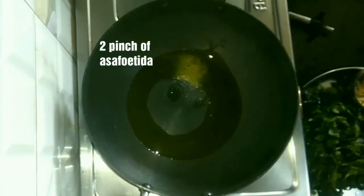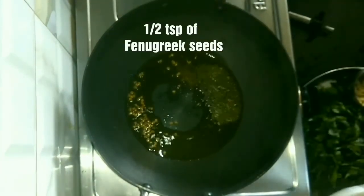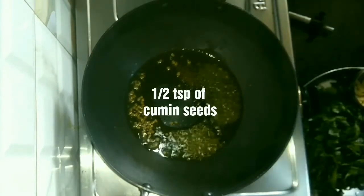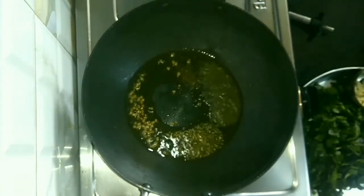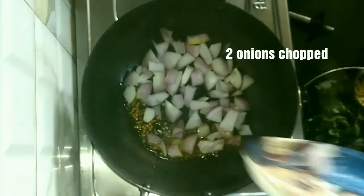Now the dal is cooked. Heat 2 teaspoons of oil in a pan. Add a pinch of asafoetida, 1 teaspoon of mustard seeds, half teaspoon of fenugreek seeds, and half teaspoon of cumin seeds. When all the seeds are crackling, we are going to add 2 chopped onions.